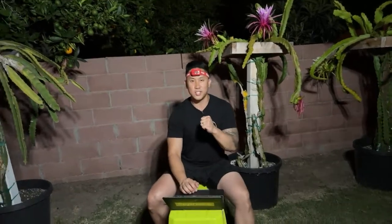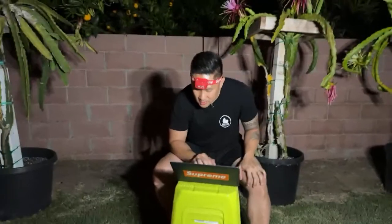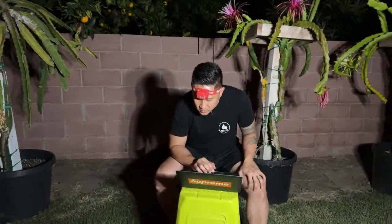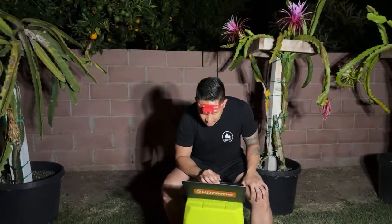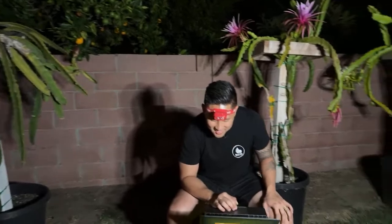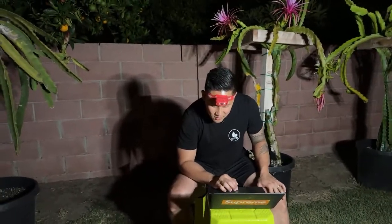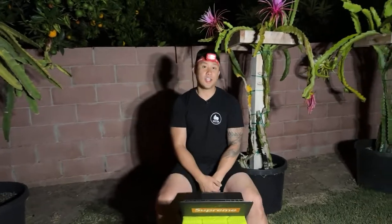We'll answer a couple more questions, then we're going to jump into the cross-pollinating. Have you ever tried to cross dog-tail cactus with dragon fruit? I have not tried that because I only grow dragon fruit, but I have seen other people do it and have success, so it's definitely possible.